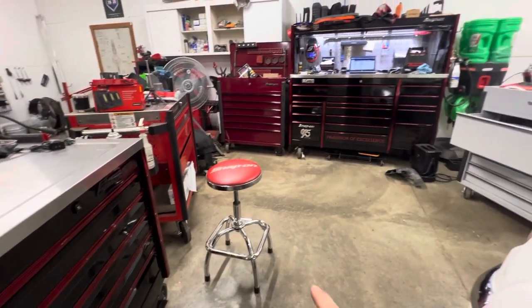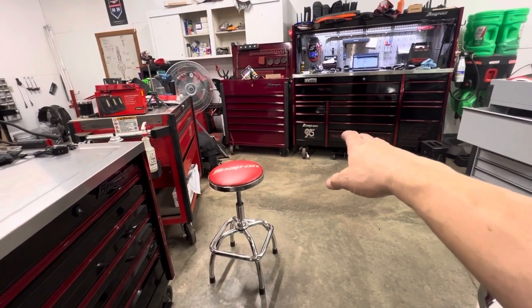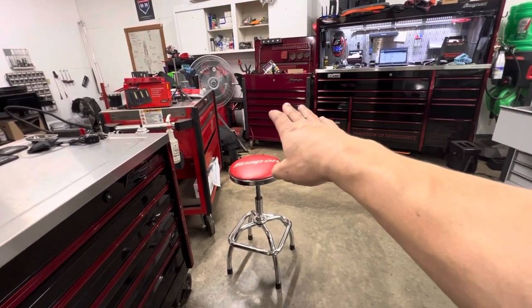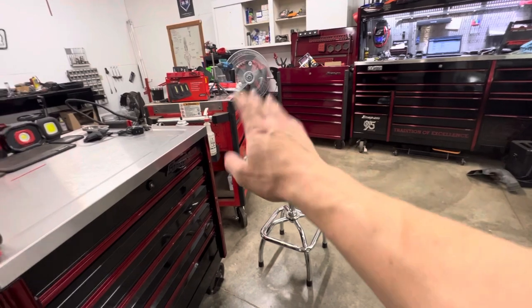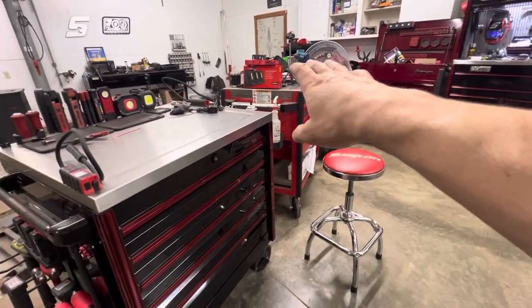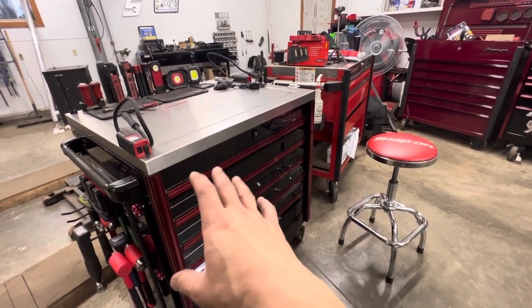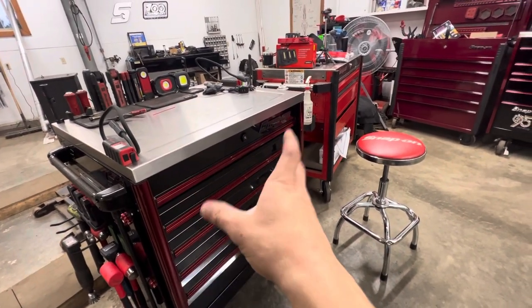As you can see, this is my Diag cart. This is my 72-inch Master Series. Then I've got the cart here that I use for storage. This one I'm actually selling, so it doesn't really have anything in it — it's got a mess of stuff on top because I've been recording today. And then this is my main cart that I use every day.